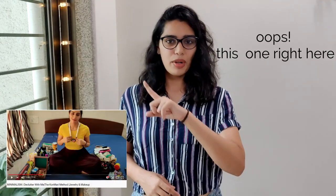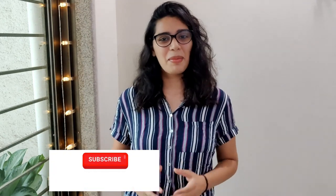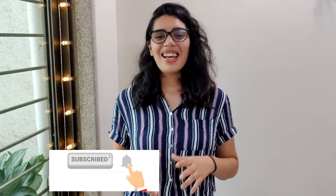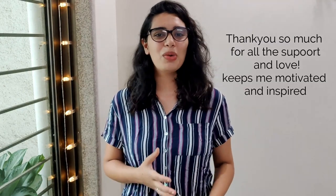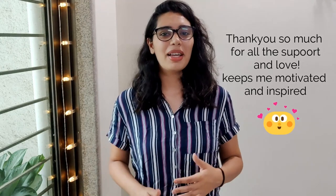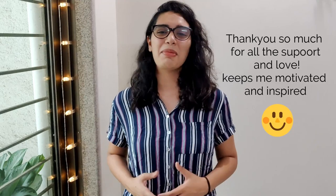For the KonMari method in detail, don't forget to watch my jewelry decluttering video — it explains everything about KonMari. If you like my videos, subscribe and hit the bell icon so YouTube notifies you. I also want to thank everybody who's been consistently commenting and giving thumbs up — it really keeps me motivated.